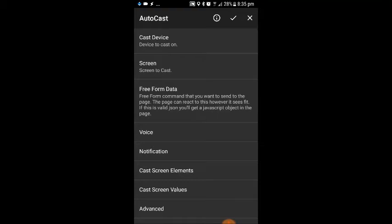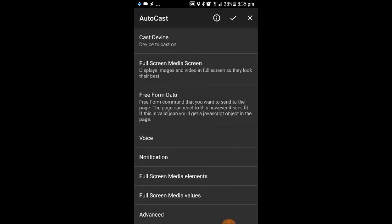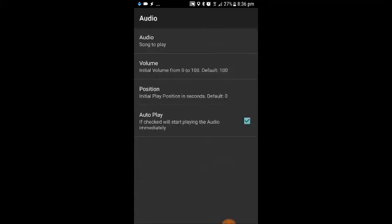The second option down is screen — screen to cast. We're going to click on that and select full screen media, the second option down. Then we go into the third from bottom part, which is full screen media elements. We click on audio, second option down, then click on the top option which is audio song to play. It's a little bit misleading — it's not necessarily a song; we're just going to play a local audio file stored on your phone. You need to either record or download an audio file. We click on that top option.